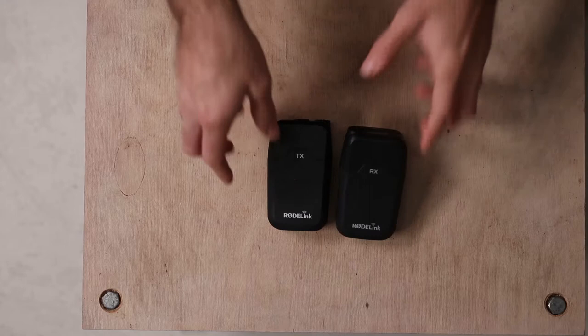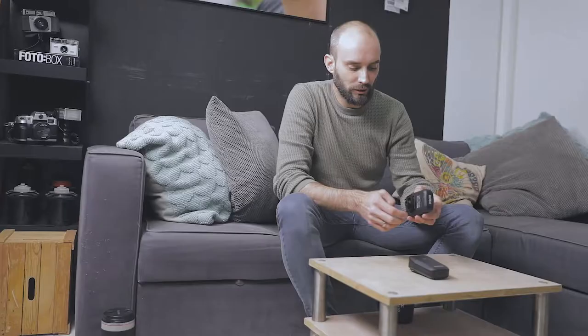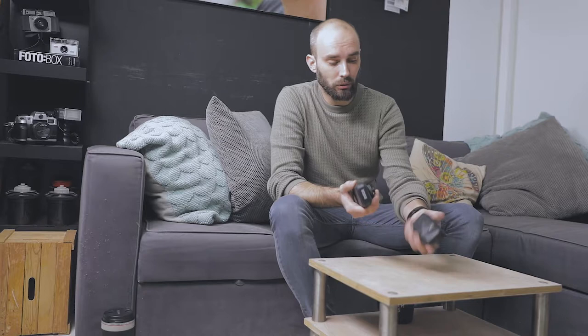Since we're recording a bunch of stuff, I'm bringing my Rode Filmmaker Kit to make sure the audio is good during my workshops and everyone can hear what I'm saying when I'm talking.